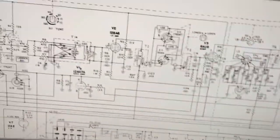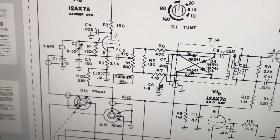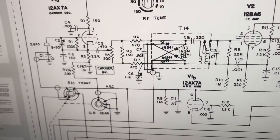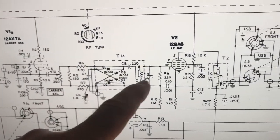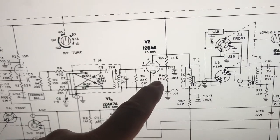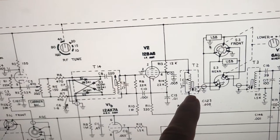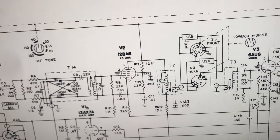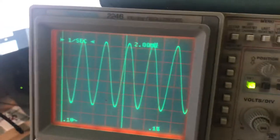The schematic is here on screen. I'm starting with all the oscillators — here's the one that does AM and SSB. I've verified that this crystal is working and that the carrier balance works. I'm pretty much attached to this transformer right here and getting a pretty good signal, so that's working to that point. I'm not sure if I'm going through the filter yet, but to there it works fine and I can see it's got a pretty good signal.